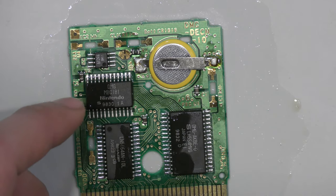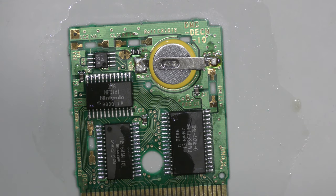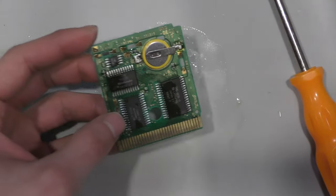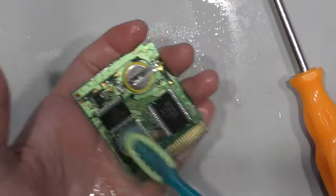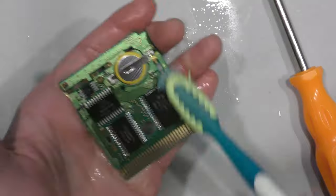There's one more chip on the board — I'm not sure exactly what that one is, it might be a mapper chip, but I'm not 100% on that. I'll reflow that one if I don't get anything out of reflowing these two chips first.